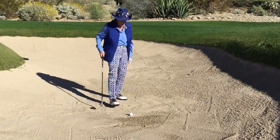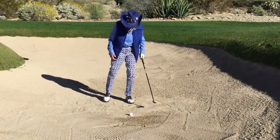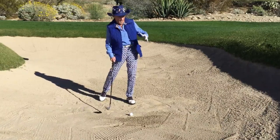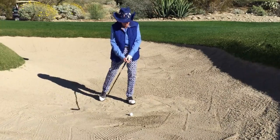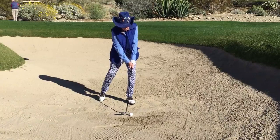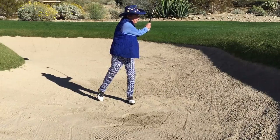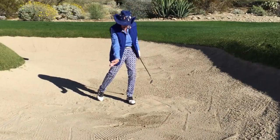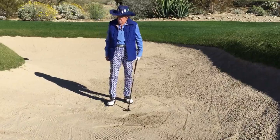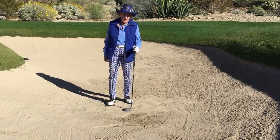The drill I'm going to show you I call the 'left leg, right toe' drill. 90 percent of your weight on your left leg — this way you can't fall back because of fear of the lip. Make some swings: feel shoulders, shoulders, shoulders — hold your finish, hardly any hands. That's one of the best drills I know, and practicing it will help you get out of the bunker easier.